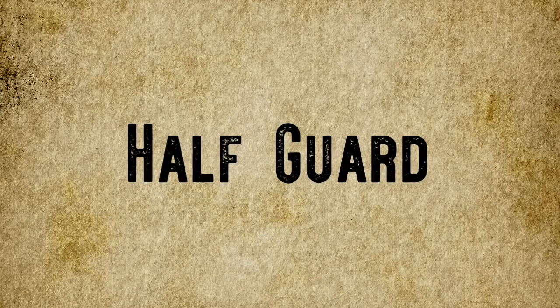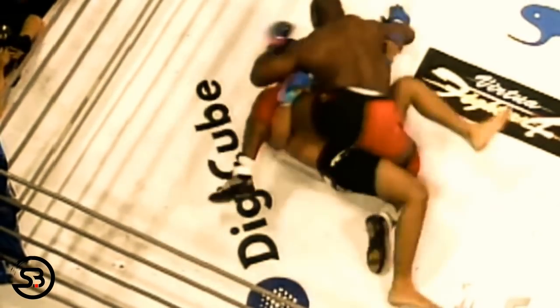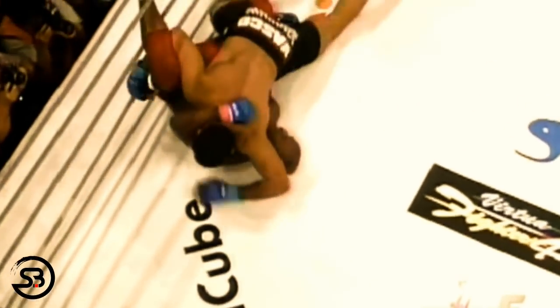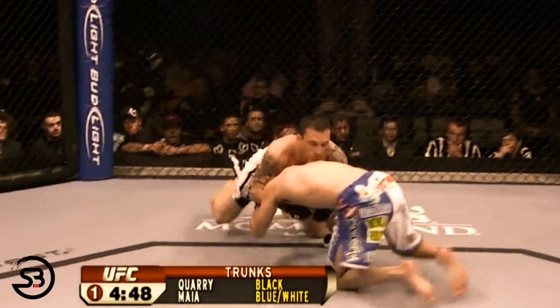Half guard is statistically the most common position that sweeps are successful from in MMA, so pulling half guard is a great option if you have a strong sweep game to get on top and begin to throw grounded strikes or start working for a submission. If you want to pull guard you will still have to close the distance on your opponent.